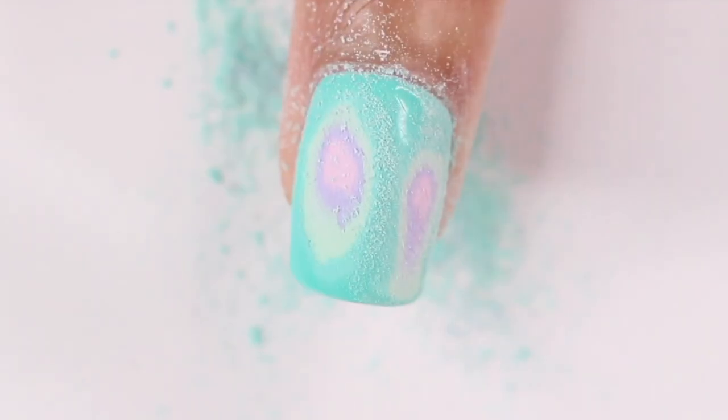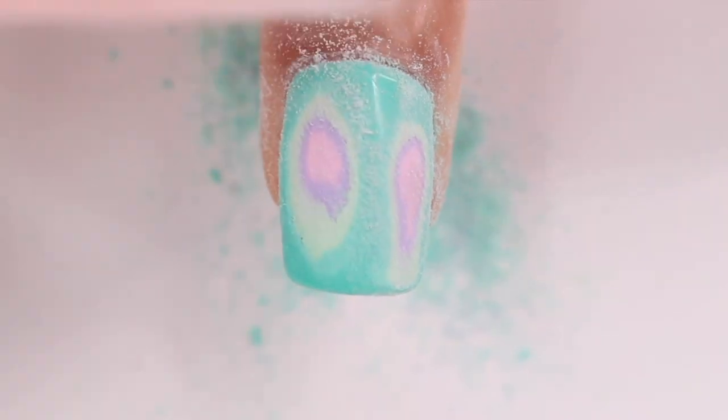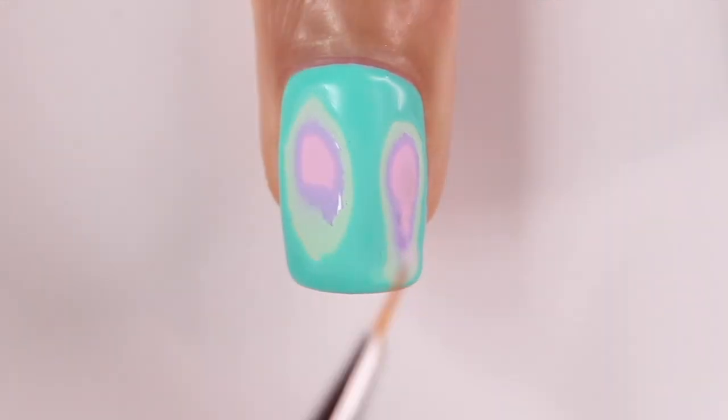Same thing — I'm just filing it down until I hit each color. I do have to say, be careful with this because I got a little too excited and I did go a little too far down into the pink, so I ended up going back and adding a little more pink to the center. Definitely something to keep in mind.